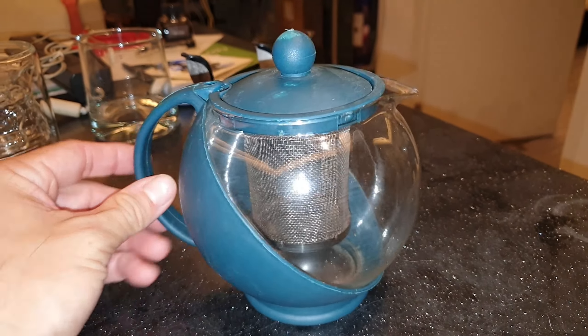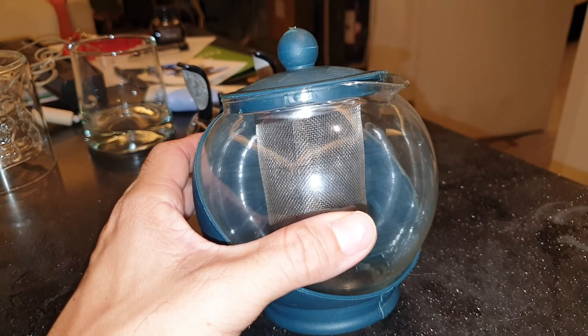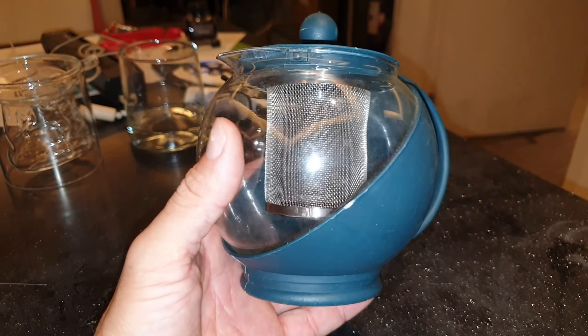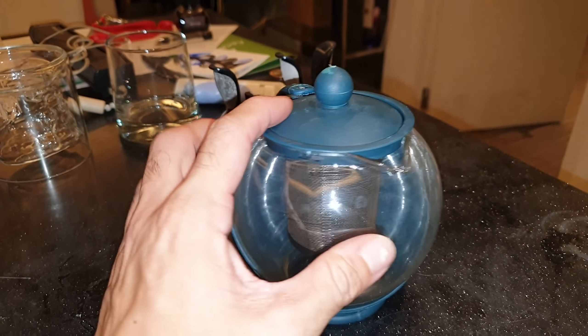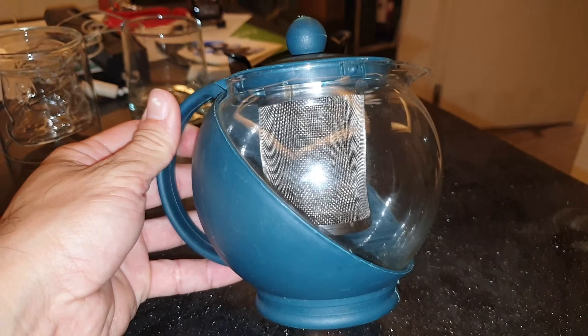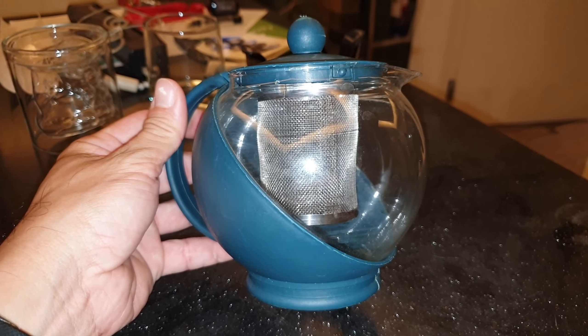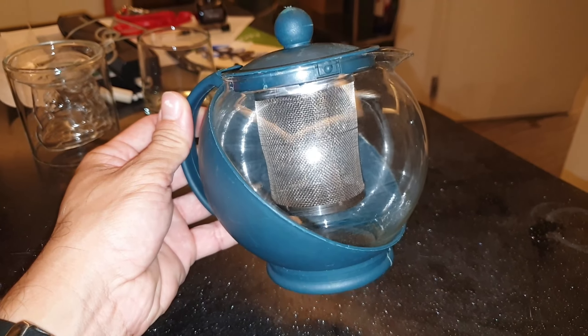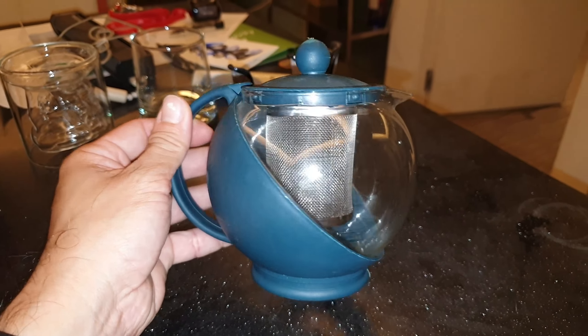It's a nice thing to have for your house. They have a ton of these online — different styles, different brands — but these are very inexpensive and convenient for personal use. So yeah, that's my other teapot with a tea infuser. Hope that helps.